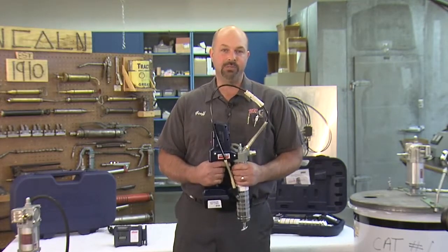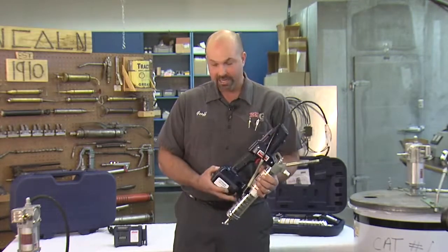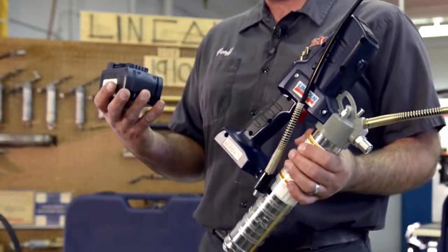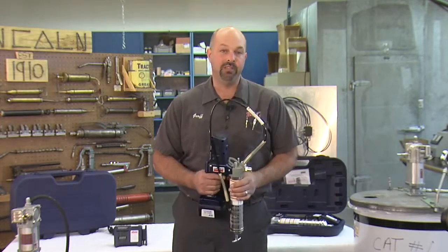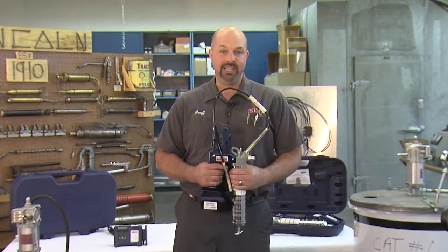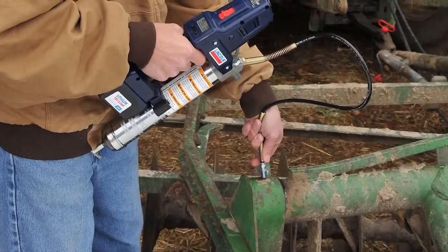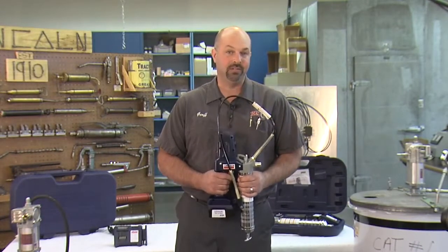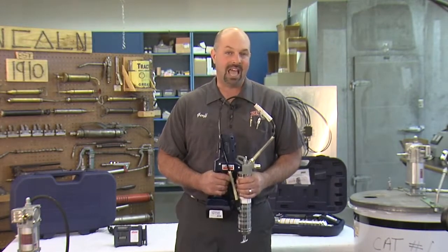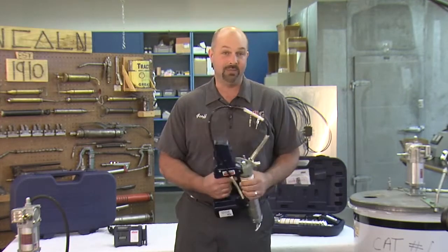This is the newest member of the Power Luber family, and this product has a lot of great features, including an 18 volt lithium-ion battery. This grease gun was built for the maintenance professional, but it's a handy tool for anyone who needs to manually grease any variety of points, joints, or bearings. Lincoln has been manufacturing these cordless grease guns for more than 15 years, so they have a lot of experience in fine-tuning the product, and it really shows in this latest model.